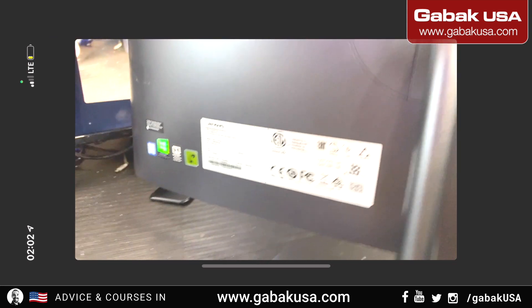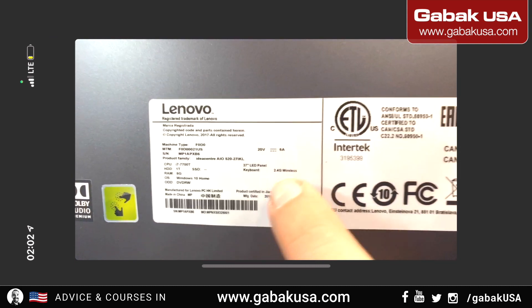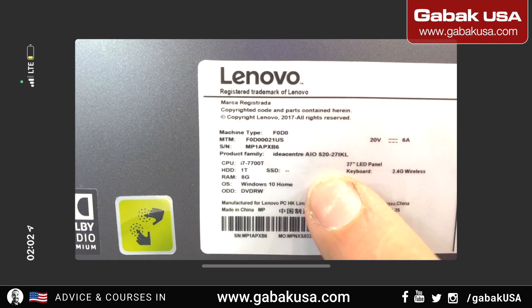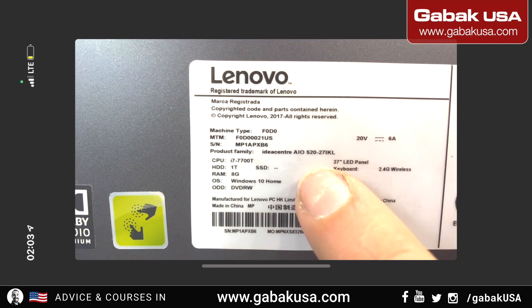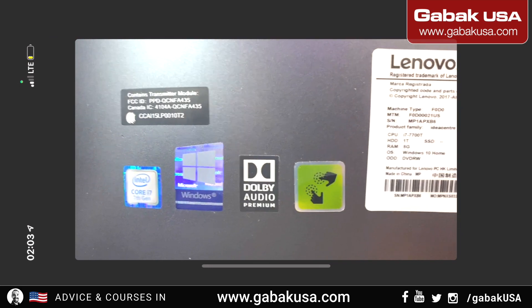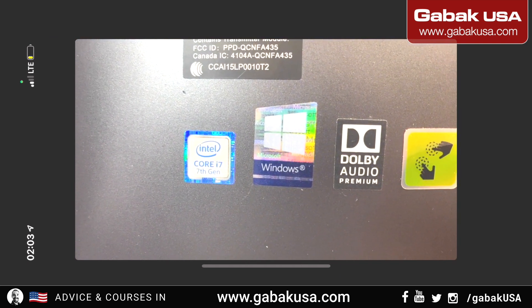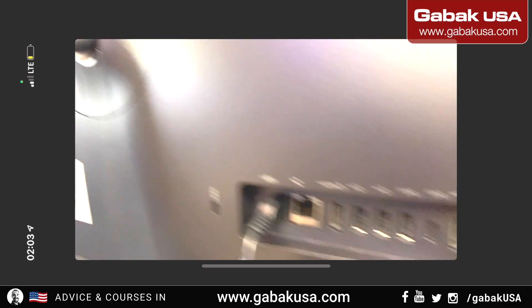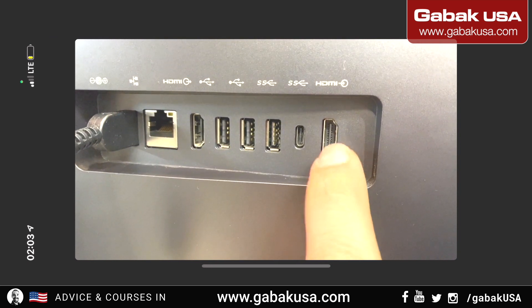Here we have the model label. As you can see, it's a 27-inch display. It originally had 6 gigs of RAM but I put in 16. The model is a 520-27 IEKL, and you can see this i7 is the seventh generation. You can also see the touchscreen sticker and all the other stickers over there.